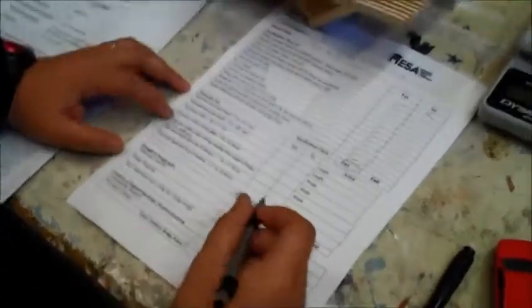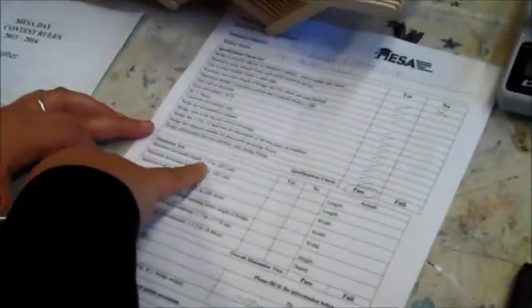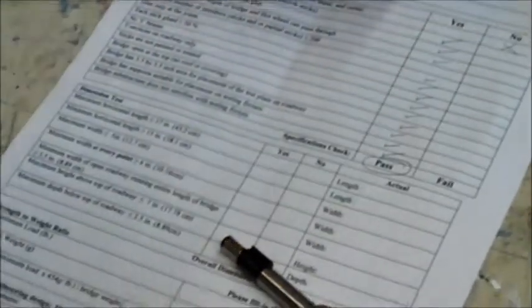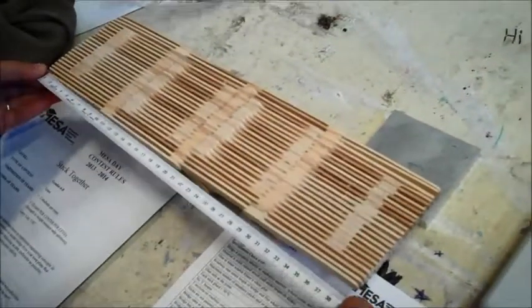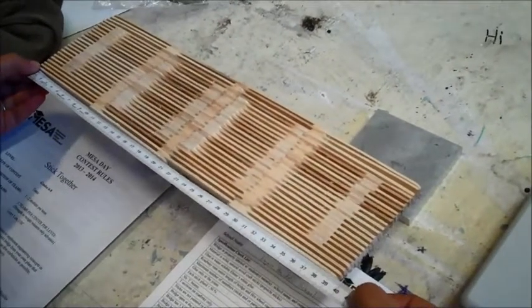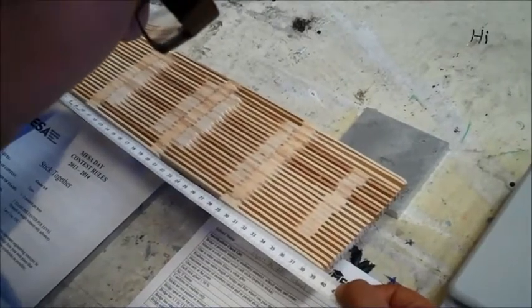Next is the actual dimension test. I'm going to check to make sure the bridge at its longest point is not greater than 17 inches or 43.2 centimeters. That measurement is less, and we'll note the exact length, which is 39.5 centimeters. So that's good.